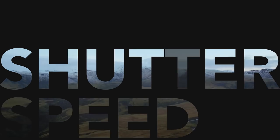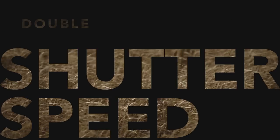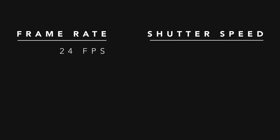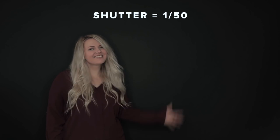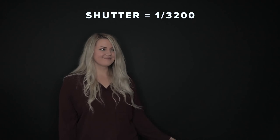Directly related to that is your shutter speed. A general rule of thumb is your shutter speed should be double your frame rate to create the most natural-looking motion blur. So shooting at 24 frames per second, you'd want to adjust your shutter to 48 or as close as you can get to it. To better illustrate this point, look at Christine waving her arm. With a shutter of 50, it looks natural. Now if we crank the shutter up to something like 3200, it looks very jittery.